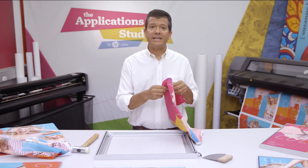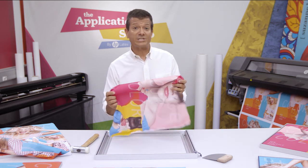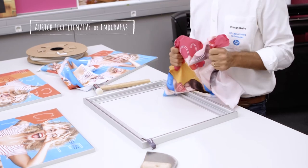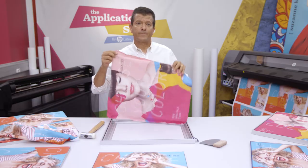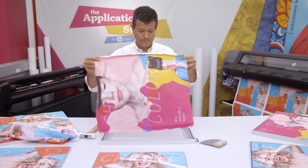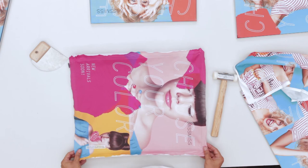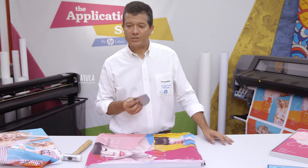The print I'm installing has been printed with HP Latex technology onto a durable textile by Auric TBF, making it really resistant and great to handle. As you can see, there is no keder. I just place the print over the frame, and using a spatula, I can easily gain some tension.